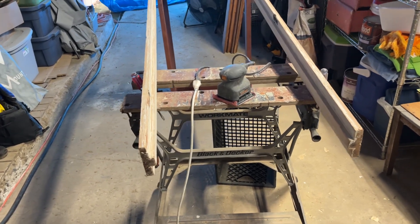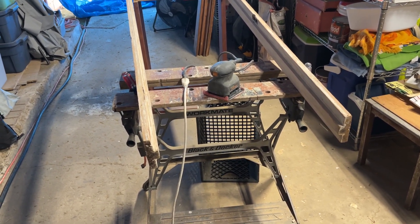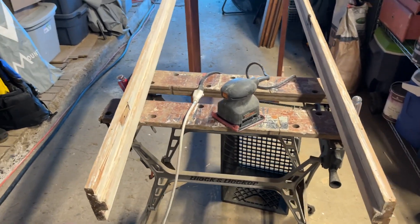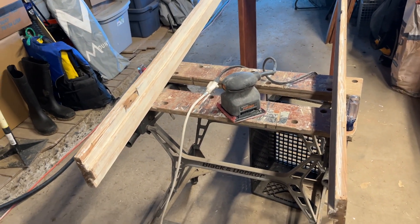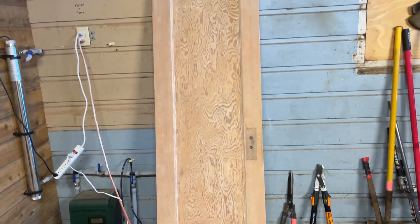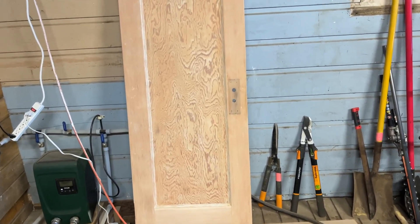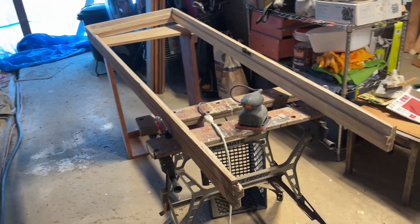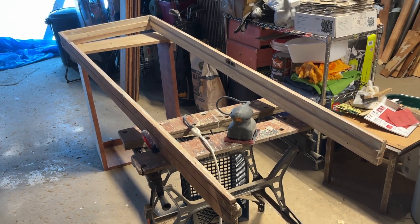I don't remember the name of my middle school shop teacher that taught me how to use an orbital sander, but I owe him a lot because that's what I've been using to recondition and reuse, repurpose some of the old door frames and that old door. We're going to refinish that and put that back into service. Got the hardware all cleaned up, and using this sander on the frame and getting it ready to reinstall.